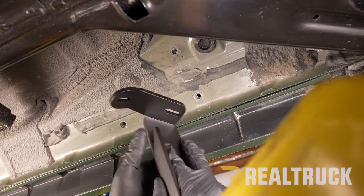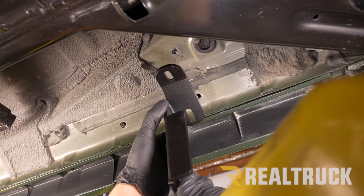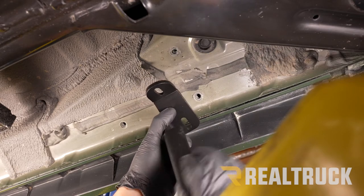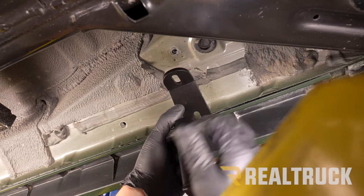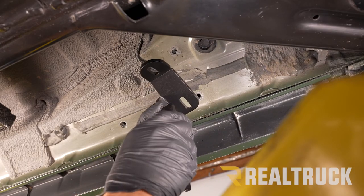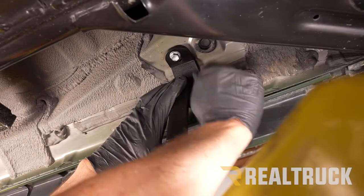Next in your kit, locate your driver's side front bracket. This is what that bracket is going to look like — it's going to fit right up into place like so. This portion of the bracket faces towards the front of the vehicle and is also bent towards the inside of the vehicle. We're going to put that back up in place with the factory hardware and snug it for right now, but we're not going to tighten it down just yet.